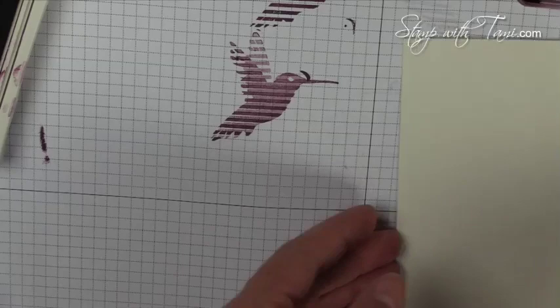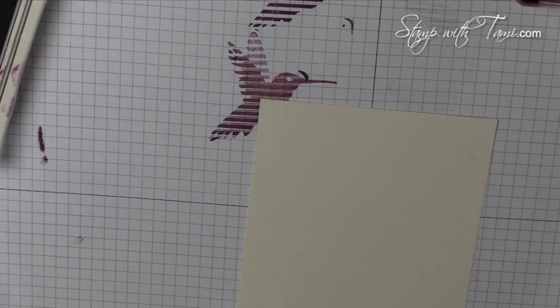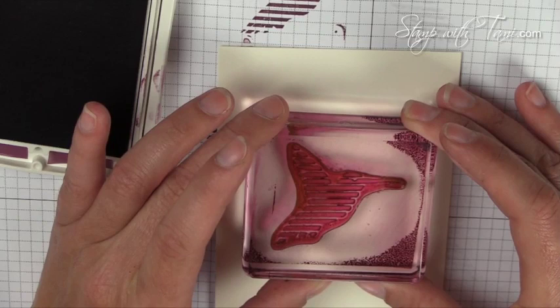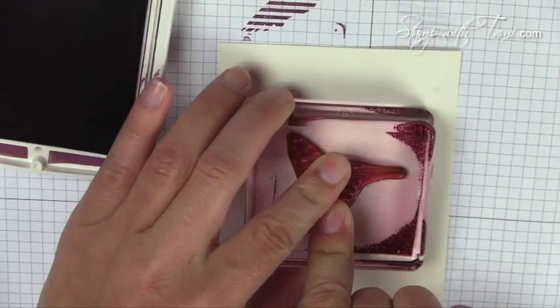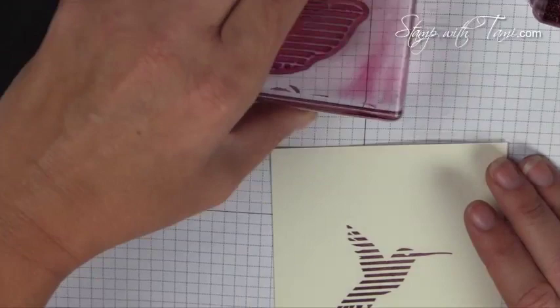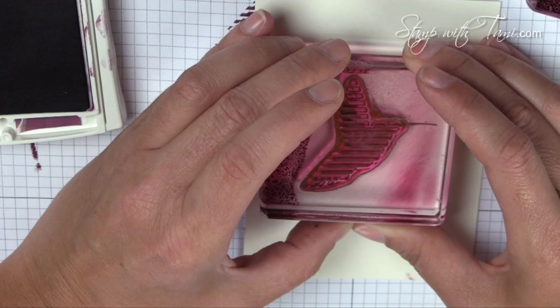Now we're ready to put that image on our paper. It took me a couple of times on scrap paper until I got it just right — it doesn't line up exactly perfectly and that's okay, no one is going to notice. So again, we'll ink up the solid image (the long beak) first, put it right in the middle, and try to get it as straight as possible. Then same color for the inside — stamp off once on the scrap paper, line it up, and stamp.